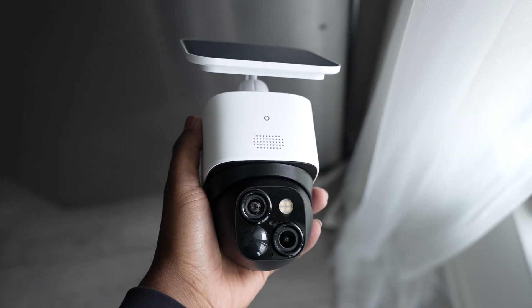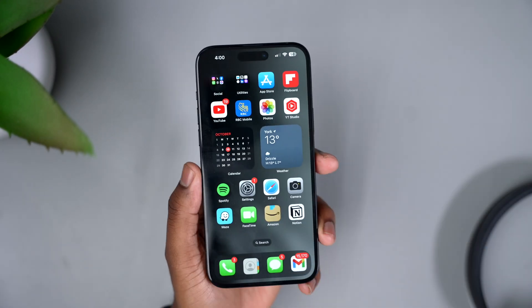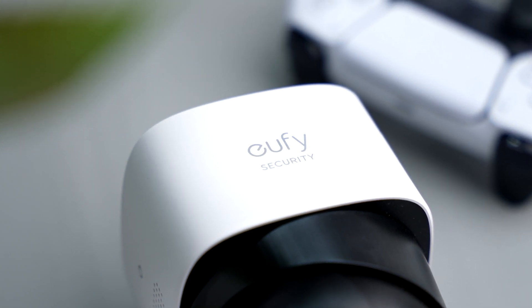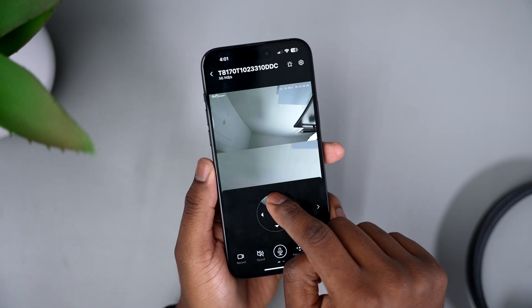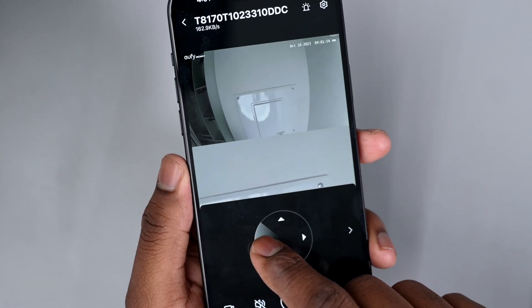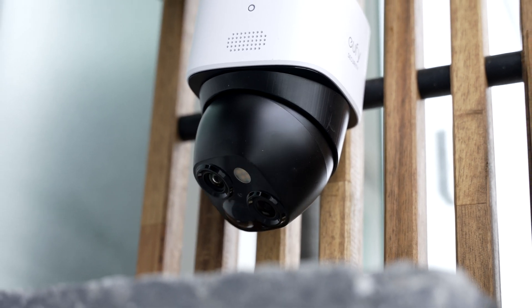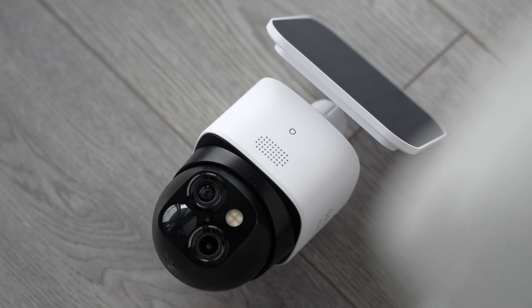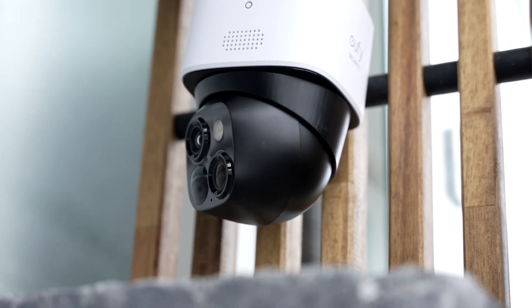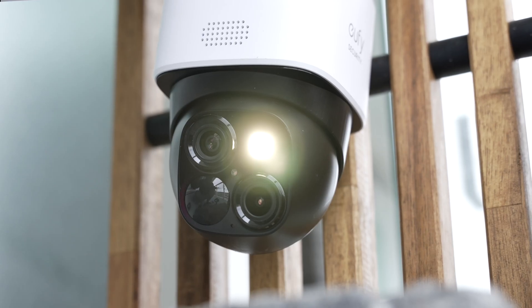Moving on to the smart features: inside the app you can monitor the camera's view, but there are other neat features too. You can pan and tilt the camera through your phone to get the best angle — it's very intuitive and moves quickly. You can also set a default position with up to four presets for more control, and the camera can return to a default position after you've been looking around. There's also a record button and the ability to mute or unmute audio.